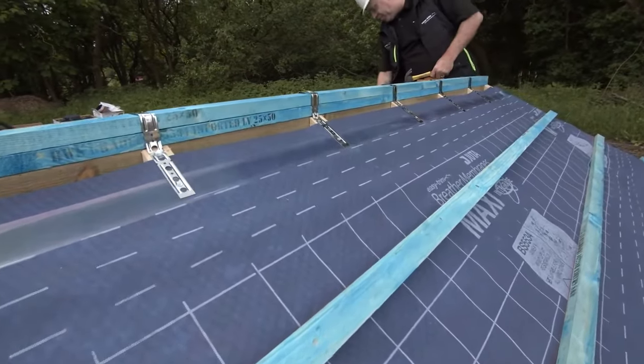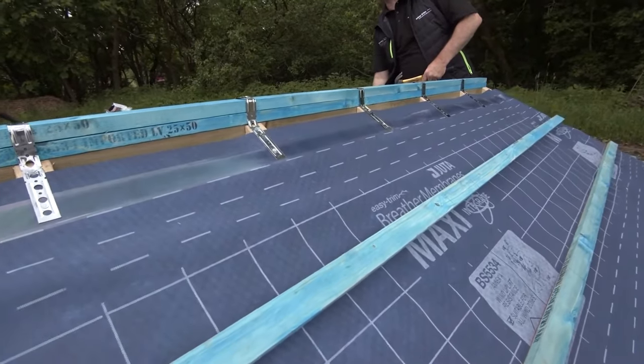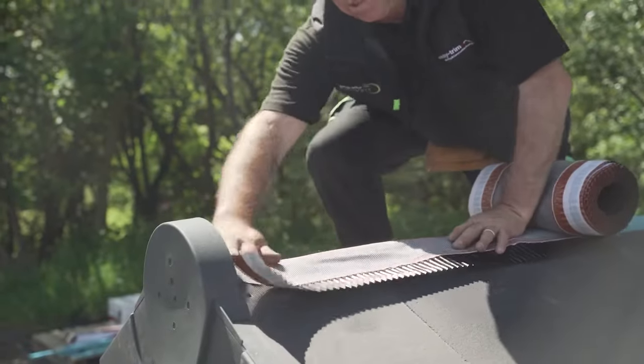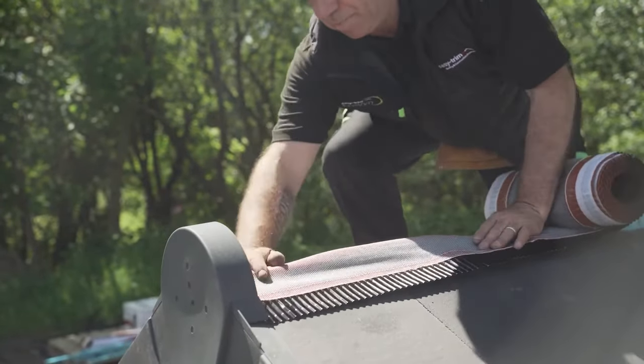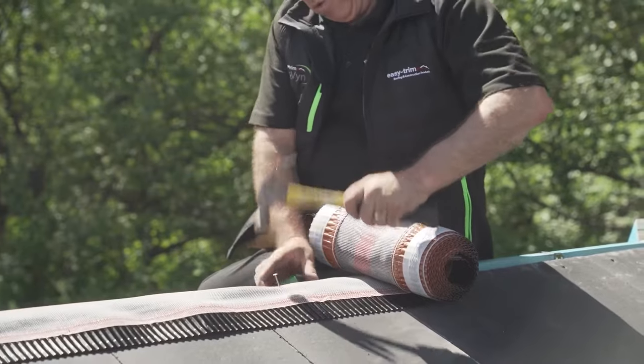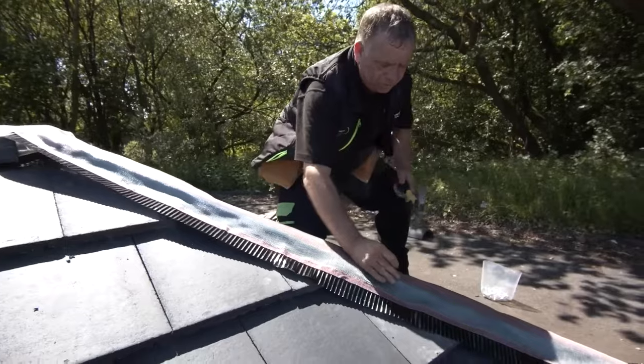We will now look at the application of Ridge Roll. Roll out the Ridge Roll centrally across the entire length of the Ridge Batten, using the central spine as a guide and securing the roll by tacking as you go.